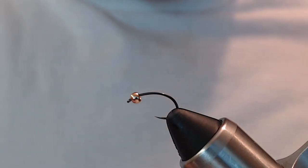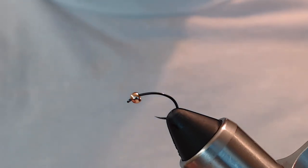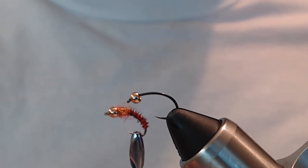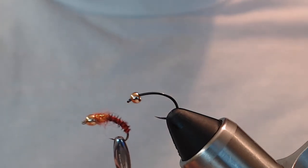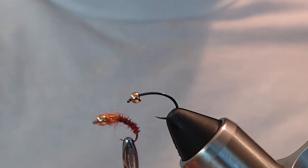Tonight I'm going to be tying what I call the orange burner nymph. I usually tie these in size 16 and size 18, sometimes size 14 depending. They are a nice small little nymph with a lot of orange highlights on them.